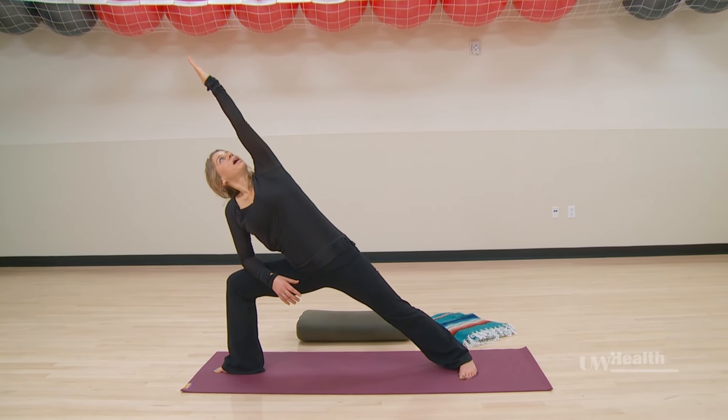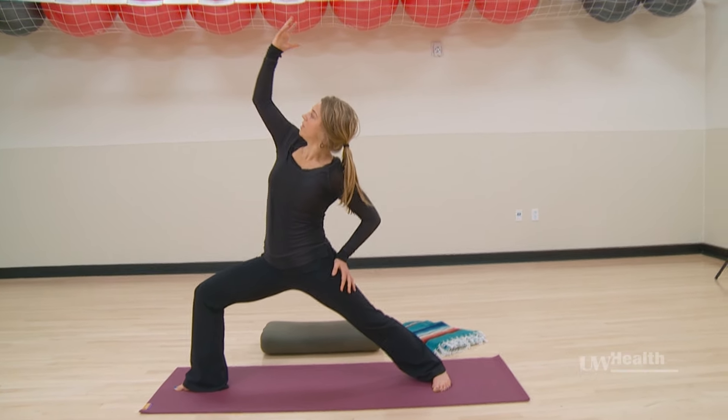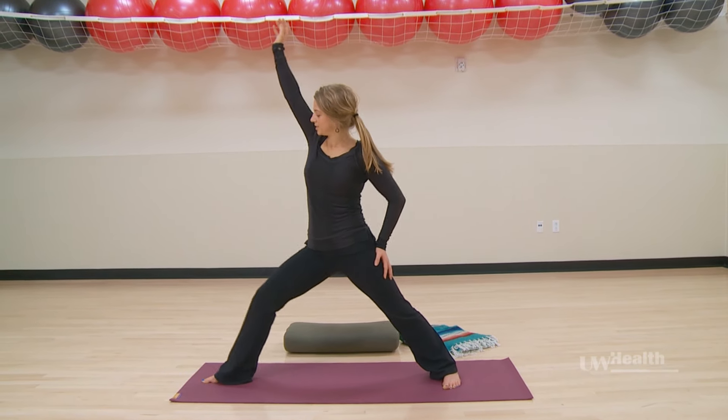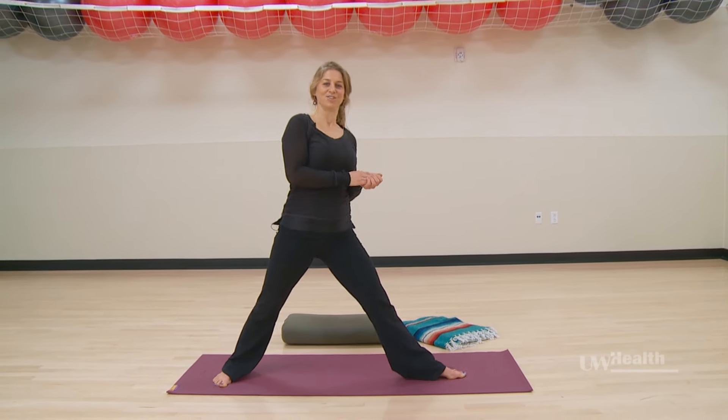The legs are going to stay right where they're at. Plug into those legs and draw the left arm down, right arm up, lifting the sternum to look up. Then exhale to release, extending the leg, releasing the arm, turning the toes to face forward, and then completing it on the other side.